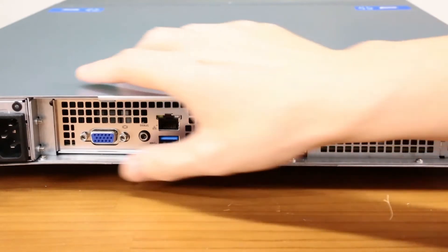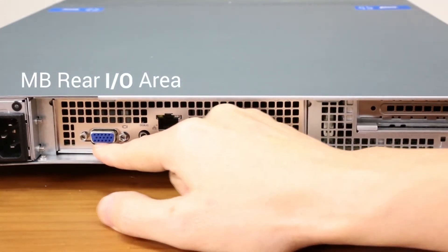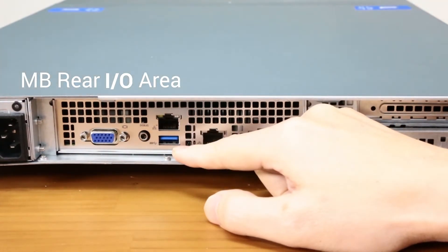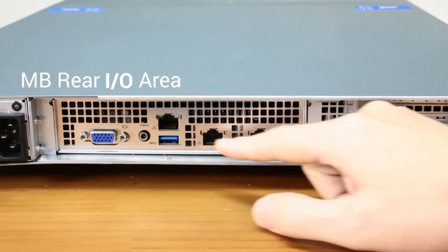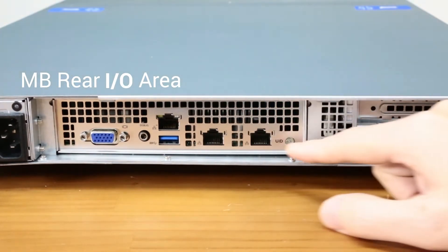Moving on to the motherboard IO area, we can see the VGA port, debug port, management port, USB 3.0, and two RJ45 LAN ports.